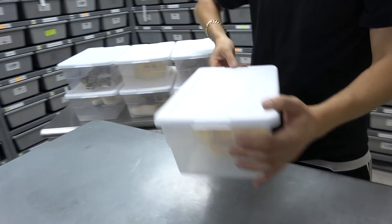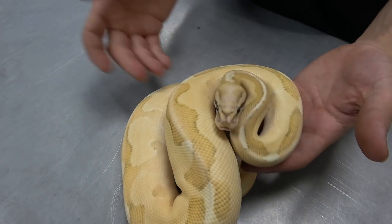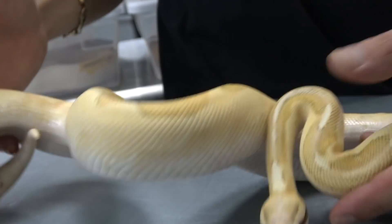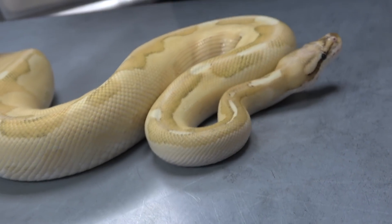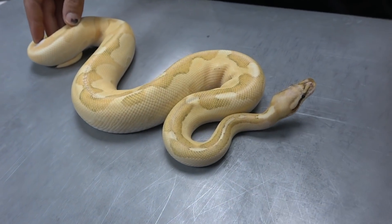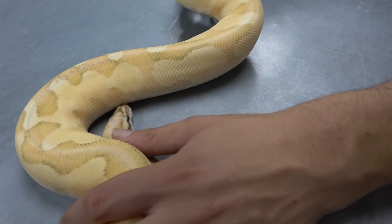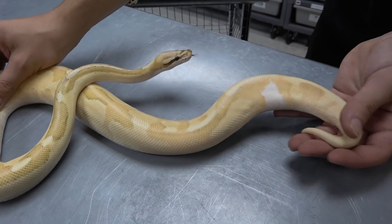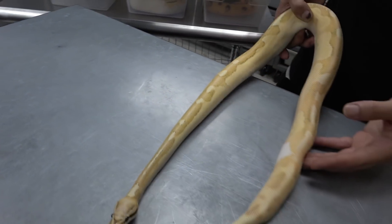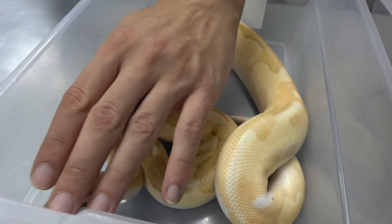This is the last vanilla cream combo and one of my favorites. This is a cinnamon enchi orange dream vanilla cream, or fire vanilla. This is a double allelic animal — the enchi and cinnamon are allelic, and so is the vanilla and fire. If you breed this to a normal you can never produce anything less than a two-gene animal, so it's really powerful, and it looks even more awesome than the power it has, because not all the time do you get powerful snakes that look this cool. Once again: enchi cinnamon orange dream vanilla fire.